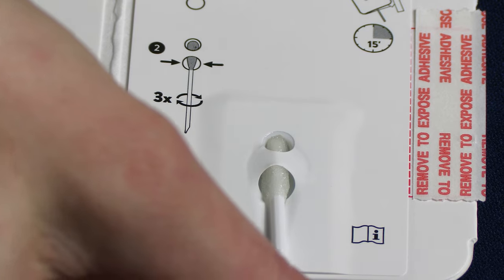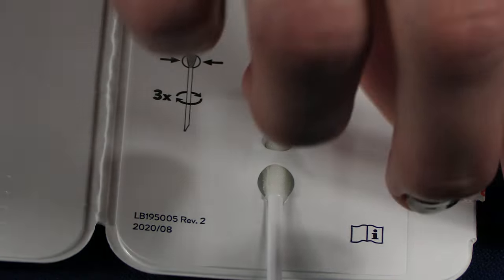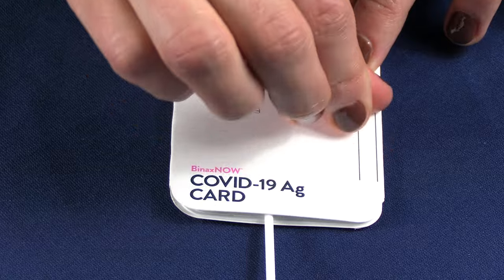Remember, keep the card flat on the table. Keep the swab in place, remove the adhesive, and close the left side of the card over to seal it. Keep the card facing up. Do not touch or move the card.